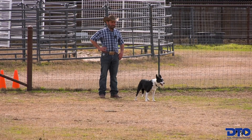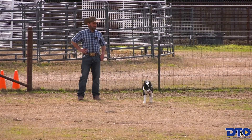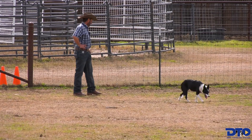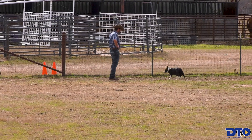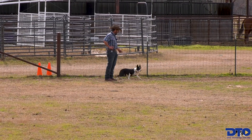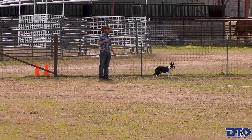These cattle have drifted over to the left side of the pasture, so I'm going to go ahead and set my dog up for a come-by side here. Stand, look, stand — come by.